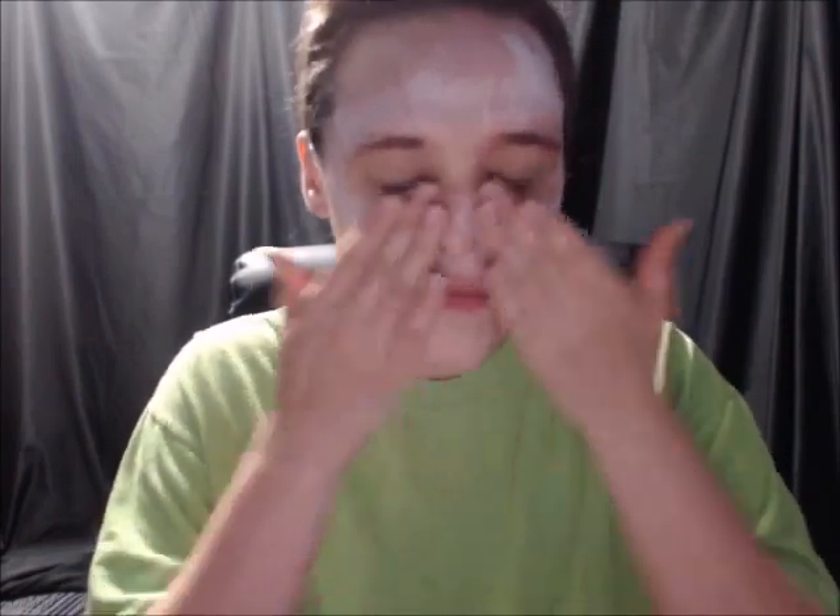After that, you're going to want to rub it in very good. Be very careful around the eye. Get underneath the neck area and make sure you put it around the hairline.